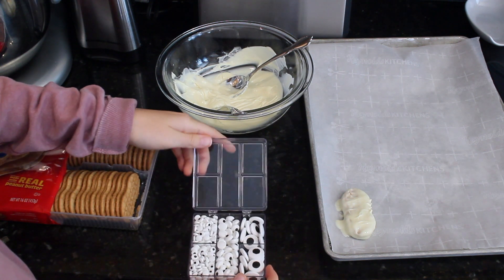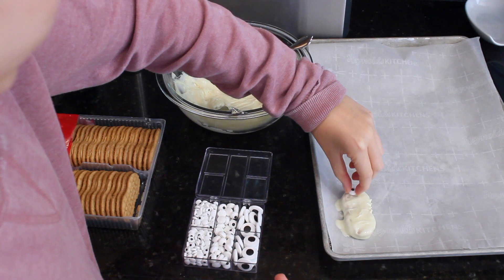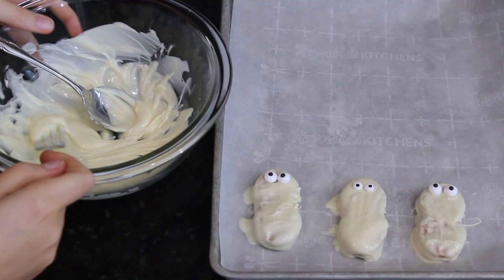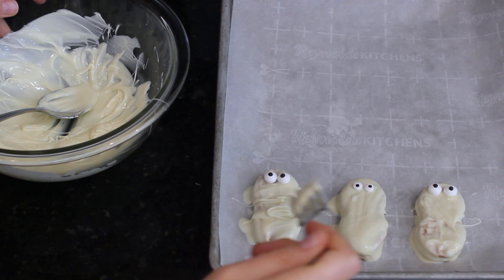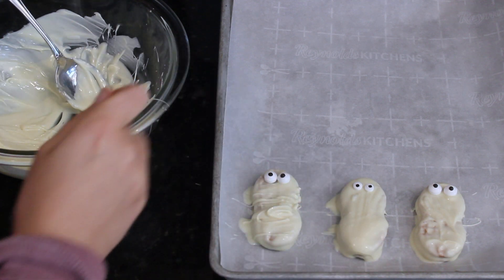These eyeballs were found at Ingles. If you do not find them, you can just use chocolate chips, M&Ms, raisins, or any other circular type candy that you enjoy. To give the Nutter Butters a mummy effect, I drizzled white chocolate with the fork horizontally on top of the Nutter Butters. This gave the look of wrappings around the Nutter Butter so it would look like a mummy.